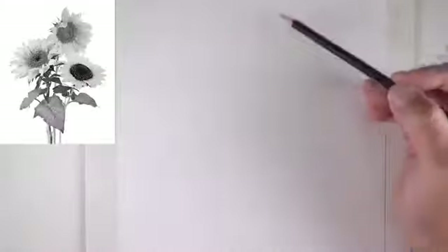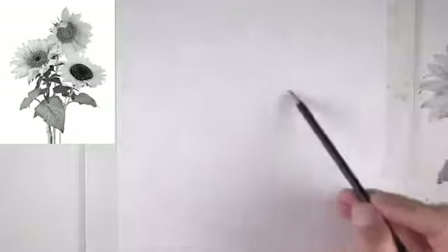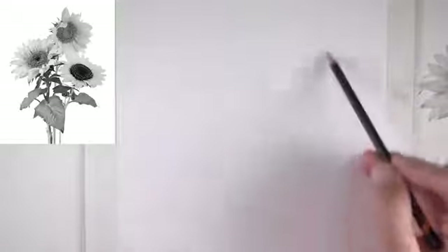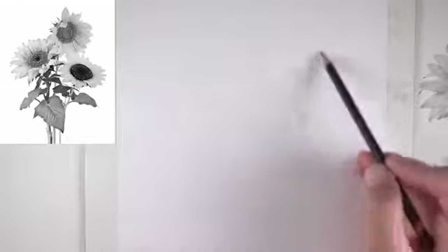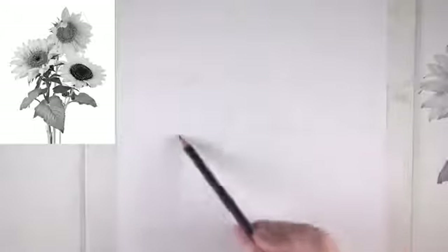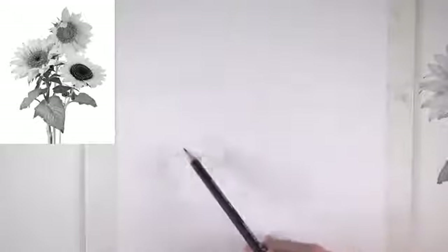I want to leave enough negative space up here at the top, so I'm just going to start with my first ellipse — kind of more of a circular shape. I'm looking at the outer bands of the flower and these marks are going to be very light. I'm not going to press down really hard, just so they can be seen here in the video, but I am going to make them very light and we'll refine them as we go.